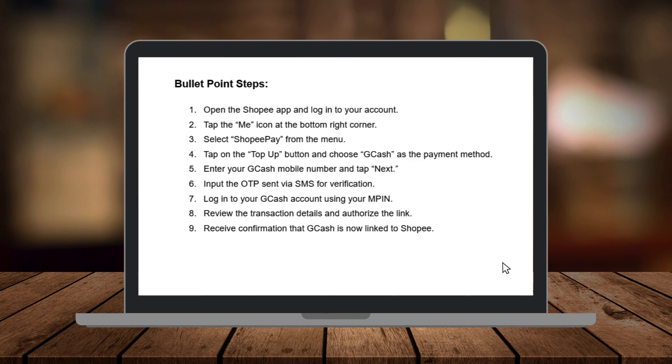Hey guys, welcome back to another Great Guides tutorial where you get all the best tips for all the best apps. Today I'm going to show you how to link your GCash account to Shopee for smooth and convenient payments.